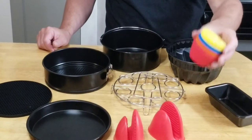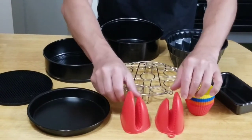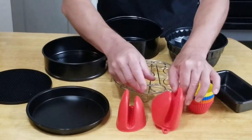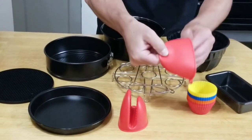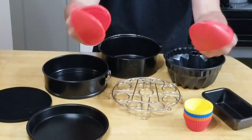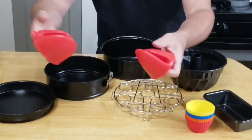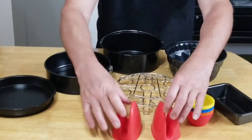You get silicone muffin cups and some silicone holders. I know these look like you're going to put a plate there to dry, but you put them on just like this, kind of like a hot pad. Pick them up, put them on your silicone pan. Perfect. And they're fun to play with.